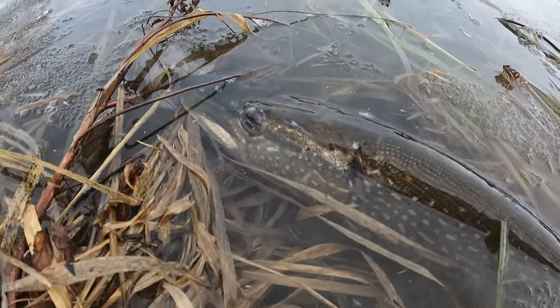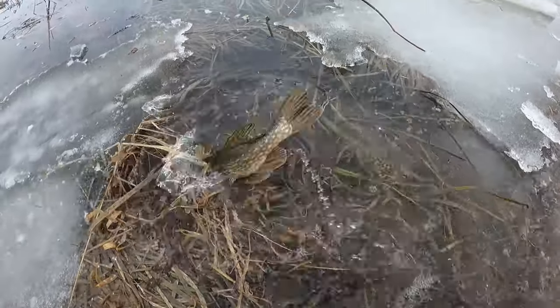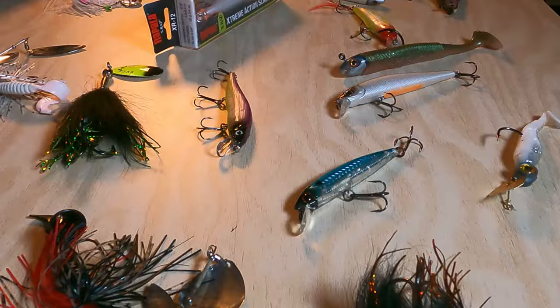The ice is out, the geese are flying in, we've got open water — it's time for some spring pike fishing. I'm going to be going over the top three presentations I use to catch pike early in the spring, the techniques to use them, and where to throw them.